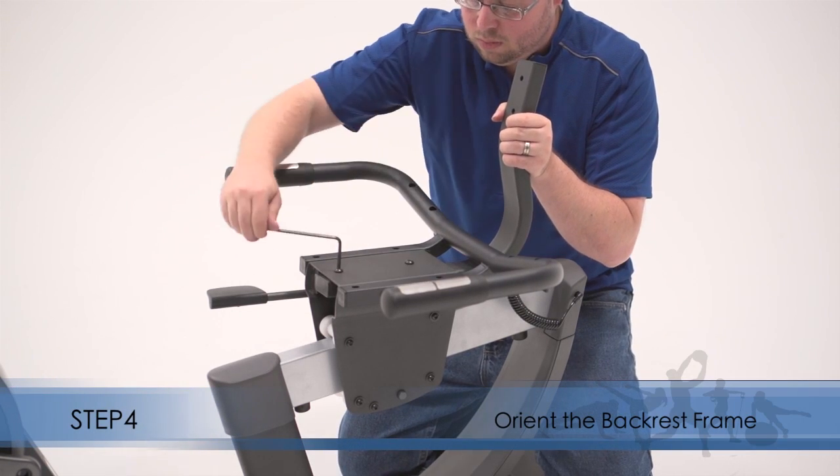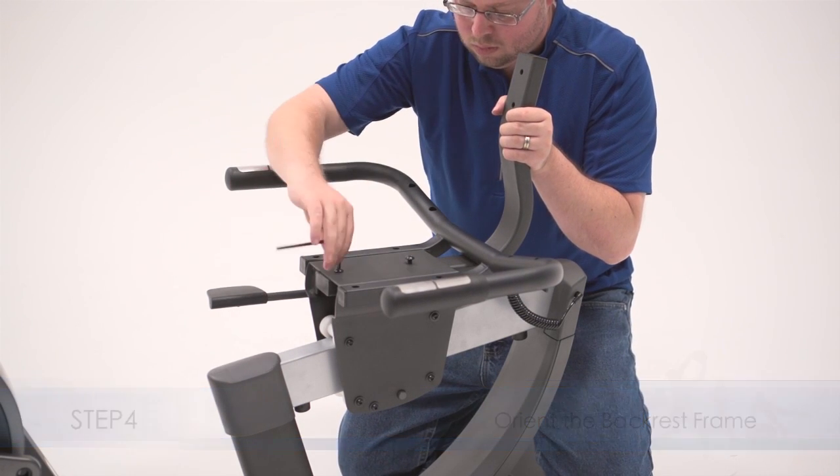Step 4. Attach the backrest frame. Start the screws and then tighten them.